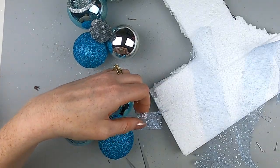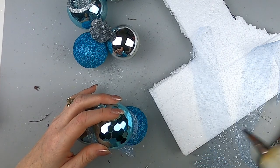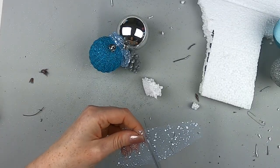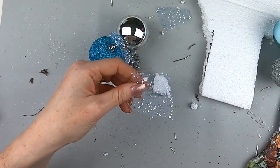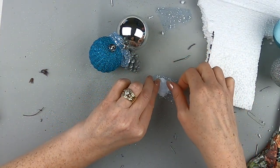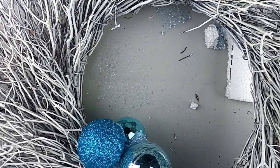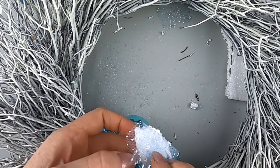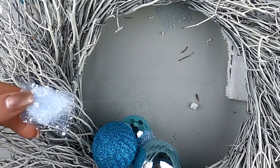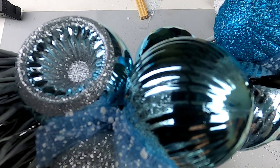I tried to hot glue the bundles directly onto the wreath first and it just didn't work — they kept falling off and I got pretty frustrated. For such a simple craft, this actually took me quite a while. Eventually I figured out to cut off a little piece of foam, hot glue the mesh to the foam, then hot glue the balls to that mesh — and then I could hot glue the whole thing to the wreath. The wreath was so big I had to lift it up to find the best angle to work.